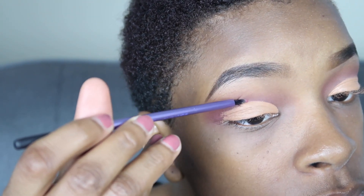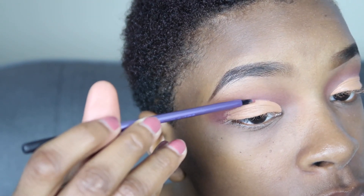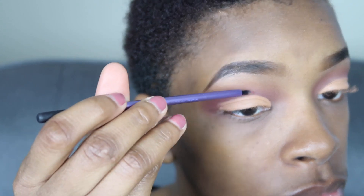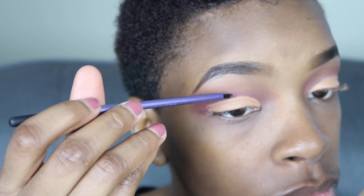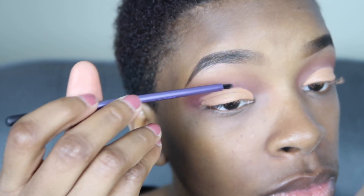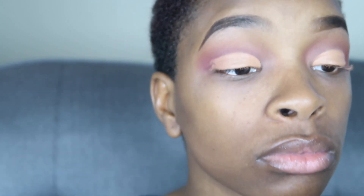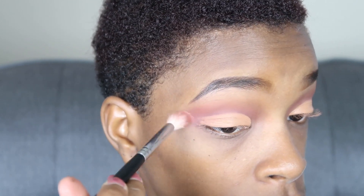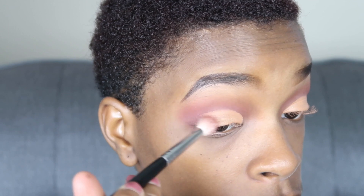Right here you see me using what's like a pixel point brush — it's actually a Real Techniques brush, but the label has been wiped off so I can't tell what the actual name is.